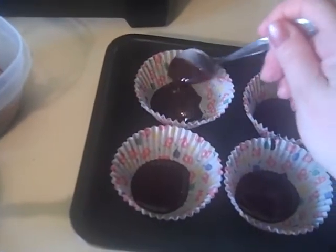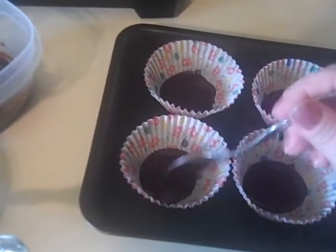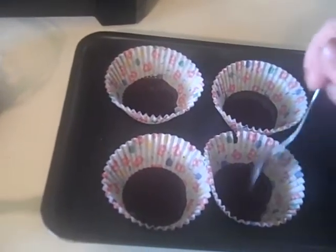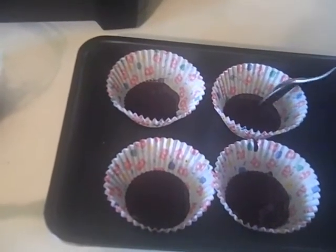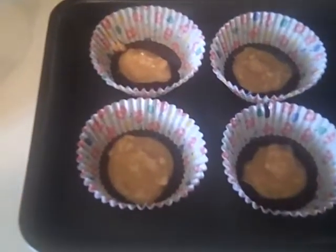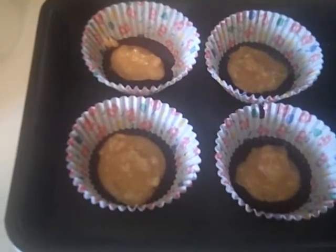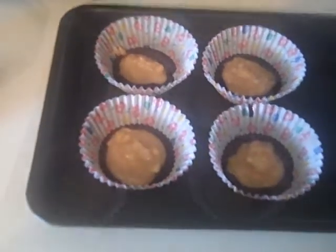I'm just going to spread this out and then add my peanut butter. I'm going to put this in the fridge until they set up. Who said this eating cannot be delicious! I've clumped about a half a tablespoon in each one. I'm going to throw these in the freezer just for a couple minutes so the chocolate sets and then I can put the top on — I want it all to be as one with the peanut butter cup.